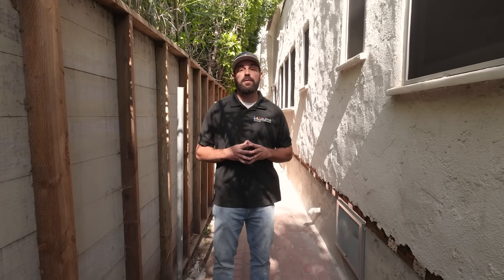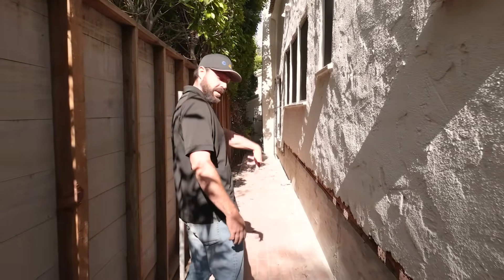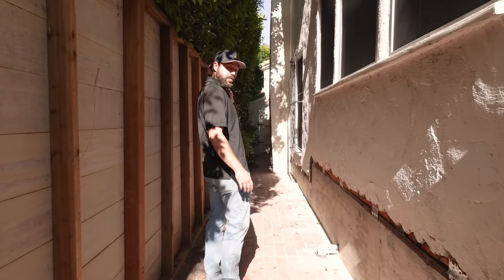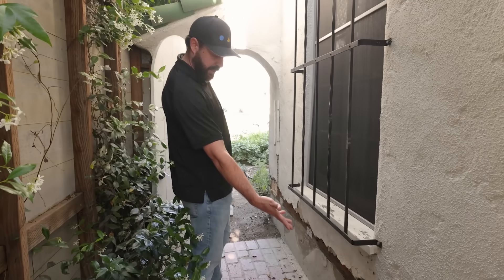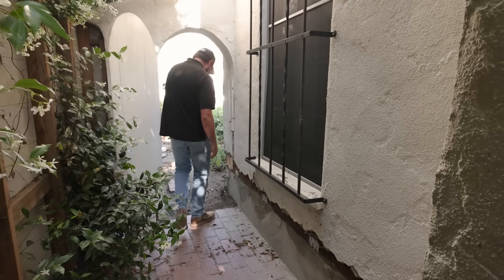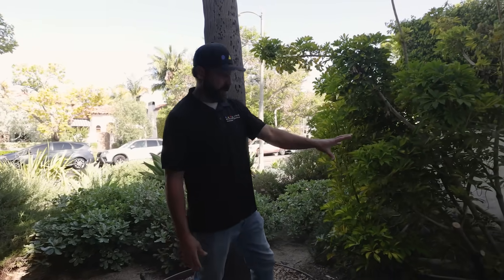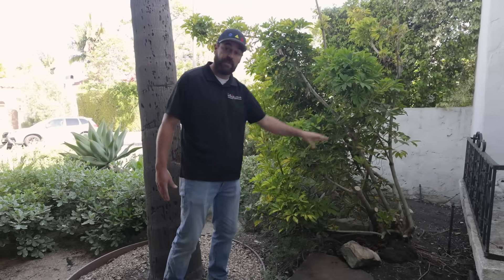That's pretty much the gist of a full foundation replacement. Now we'll complete our full 360-degree view of the entire perimeter. This is the right side perimeter. As we walk beyond the chimney and wrap around to the front of the house, you can see this is all fully replaced. Wrapping around this corner, we're back at the front of the house, and along this wall line we replaced the whole front foundation on the living room.